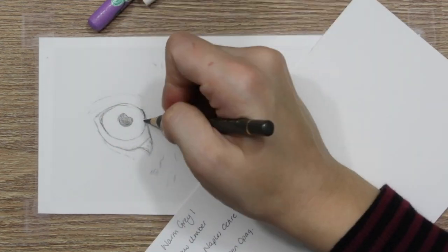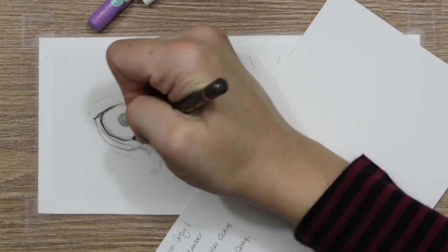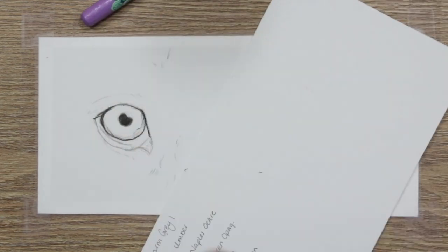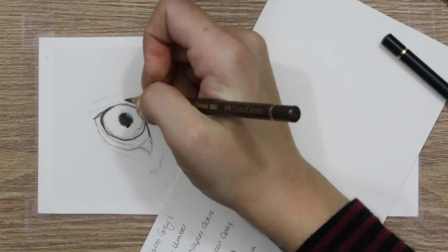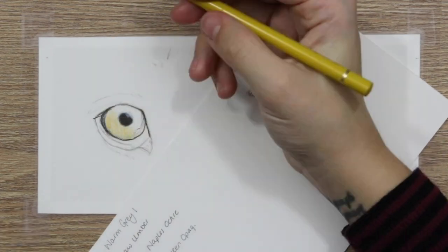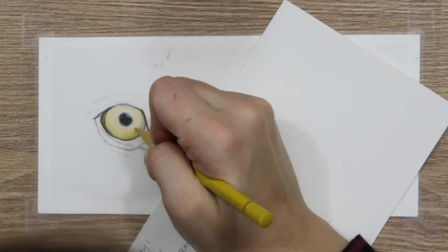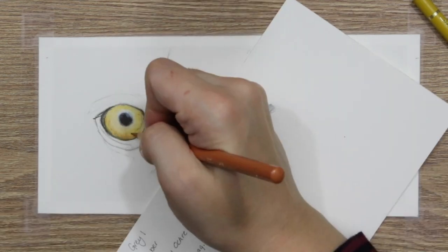I started off with a dark sepia pencil and just gently roughed out the outer edge of the iris, the eyelids, and the waterlines within the eye using a really light pressure. I'm using Polychromos for this portrait, by the way. Then I went in with a harder pressure and really solidified those lines, especially around the iris and the colored part of the eye, and added in the pupil.